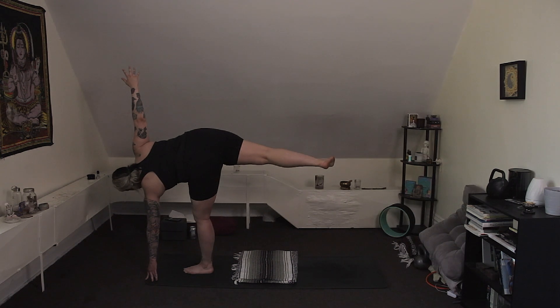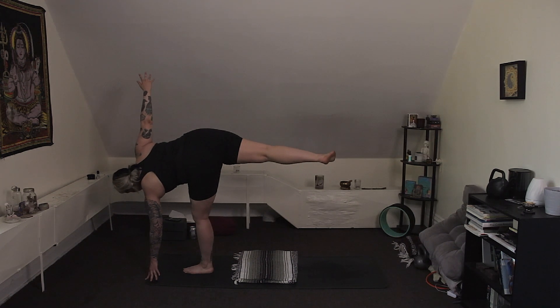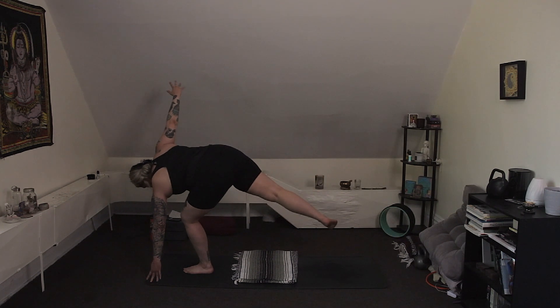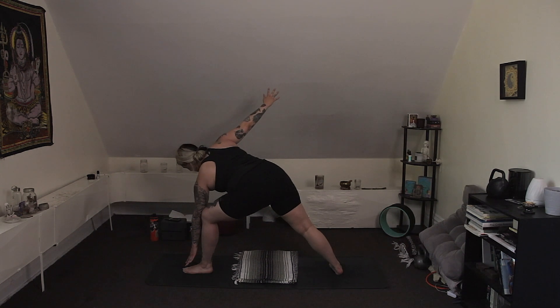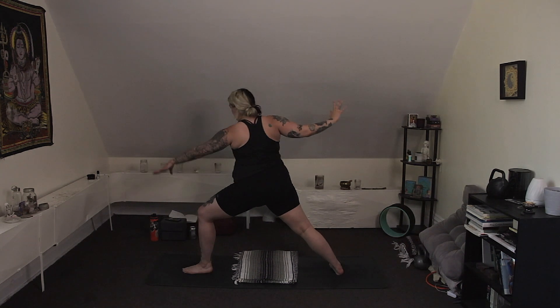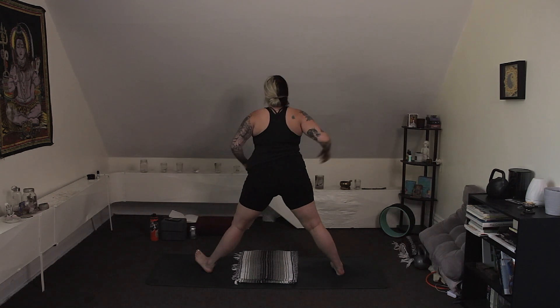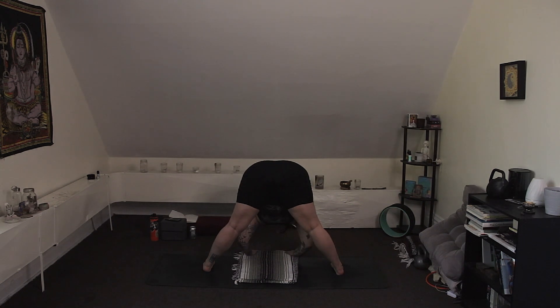Look up or down — don't worry about it being perfect. Breathe. Inhale, start to bend your left knee. Exhale, land the right foot as softly as possible. Inhale, lift the torso — warrior two. And exhale, pivot to the right side of your mat. Wide fold.